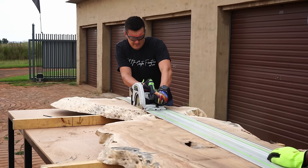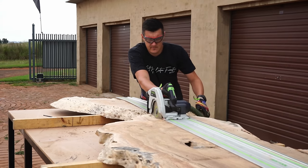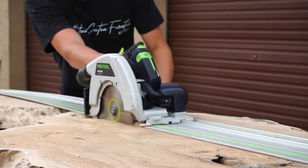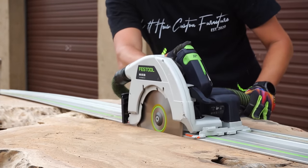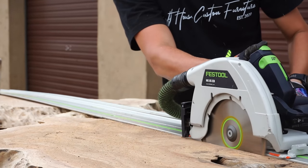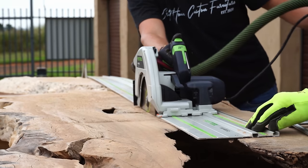Once your slab is dry and in your shop, the next step is to make sure it's flat on top and at the bottom — this helps you not waste too much epoxy. The next step is to remove all the bark and softwood from your slab. This is a critical step — don't skip it.